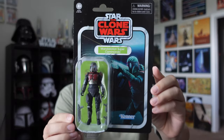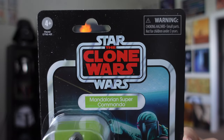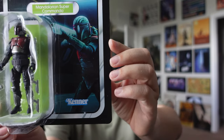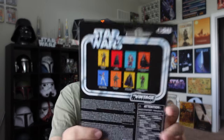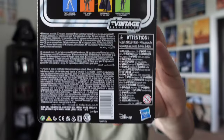We're going to start today by taking a look at it in the package first, and then we're going to open one of them up. Here is the front of the card. He is VC number 243, Clone Wars logo, Mandalorian Super Commando. There's a dope picture and there's the figure. I believe this one is from Clone Wars Season 7, part of the Maul storyline with Darth Maul taking over Mandalore. Back of the card — that is the wave it was a part of, and the legal info.